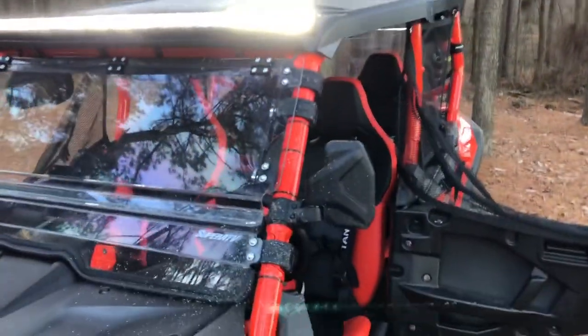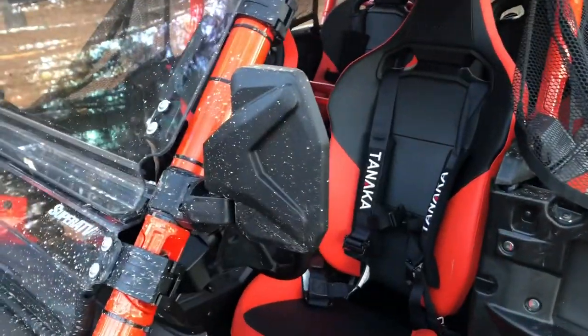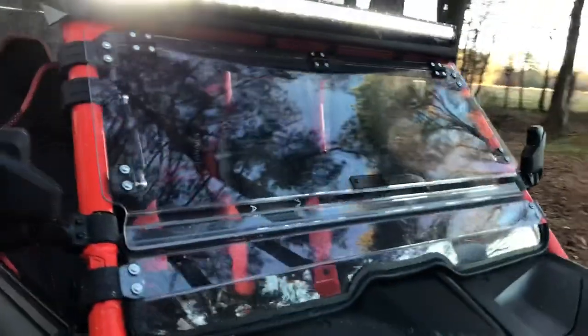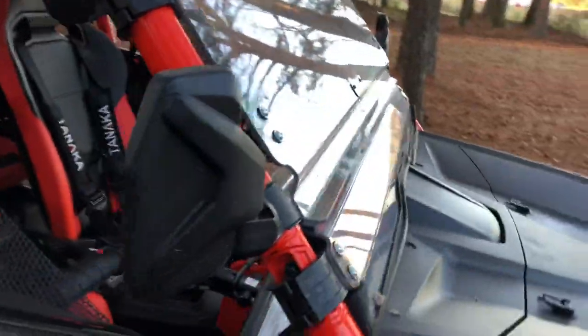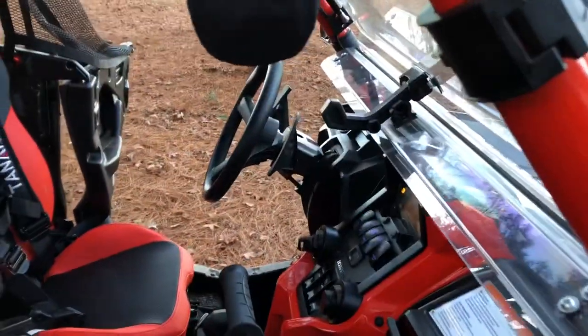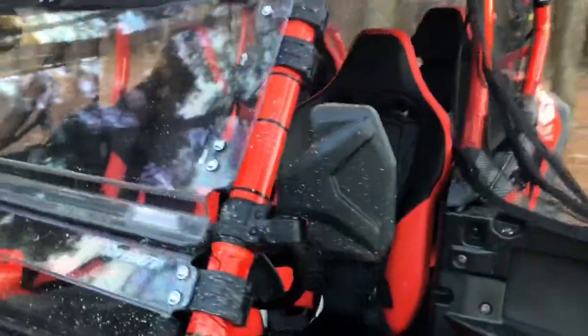We also have Chupacabra side mirrors — had those on the Terex as well and they did really well. I've hit them off trees and they just fold in; you fold them right back out. Definitely a tough setup.